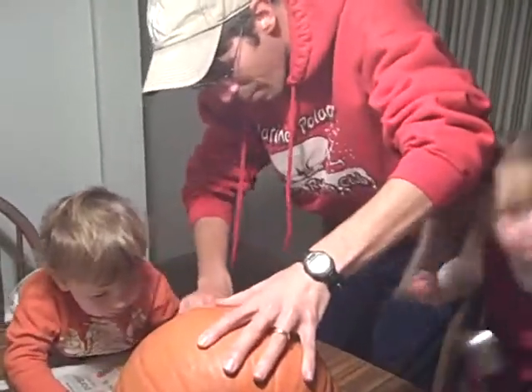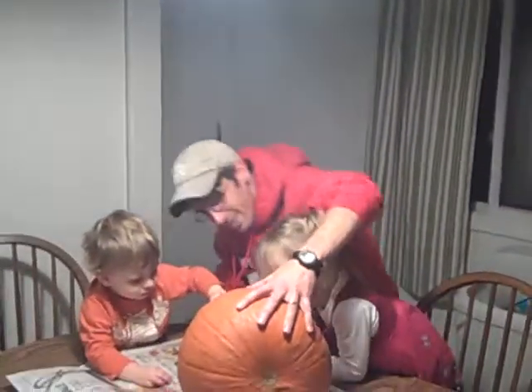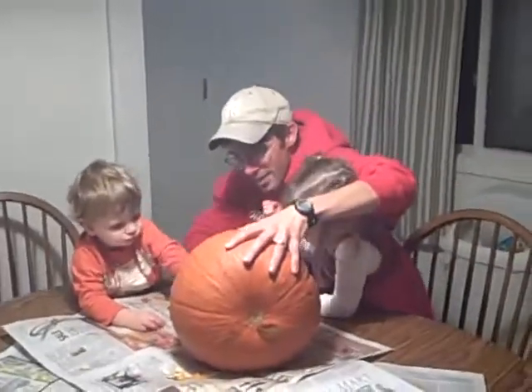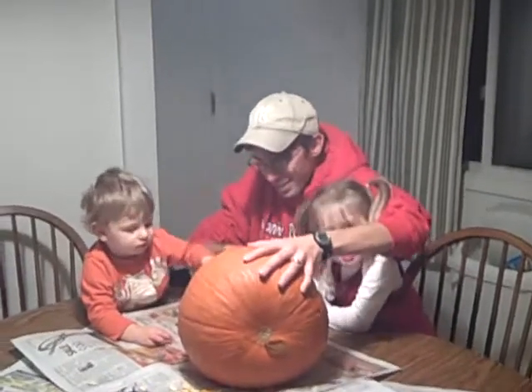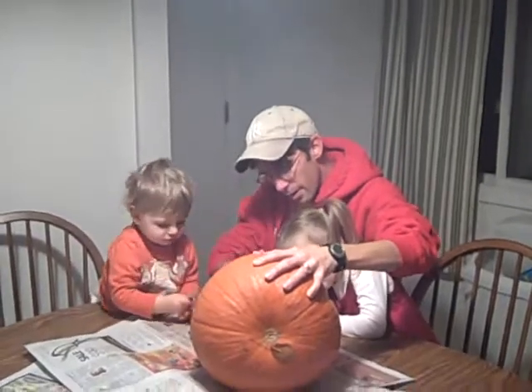Pull them out, like this. Pull them out — I need to get out! Pull them out. Reach in there and get them. You've got to get all the seeds out. I need to get the seeds out. Put your thing in there and grab some seeds. Dig them out like this.